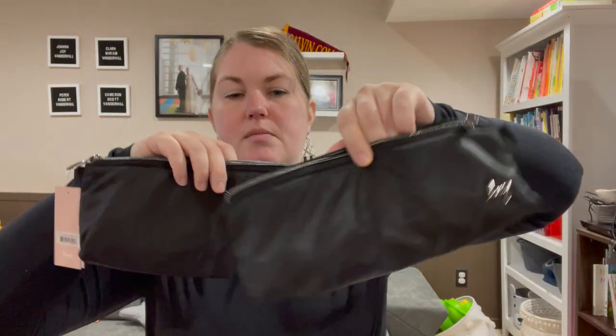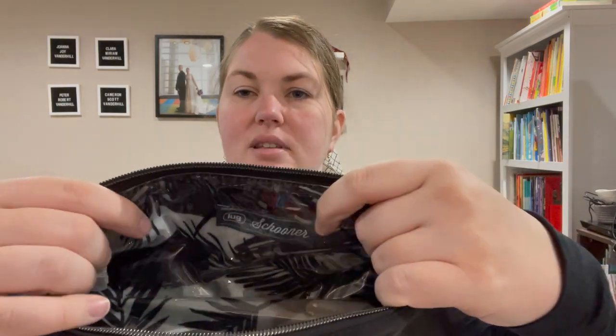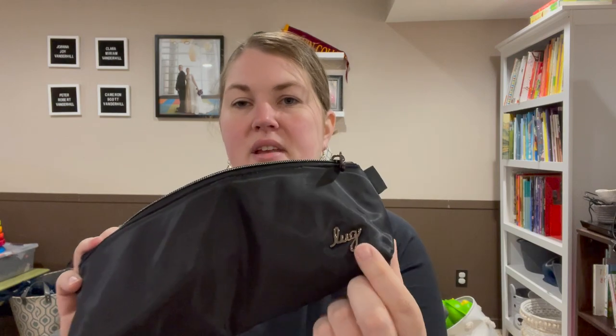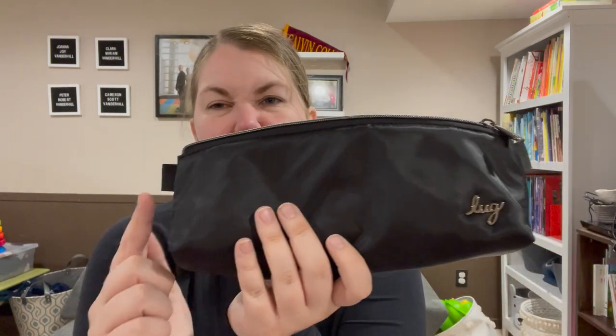The second one is a little bit smaller and fits right inside. It has the abstract fern interior, and this one has the clear wipeable lining, which makes it great for toothbrushes, toothpaste, makeup — anything that might get messy. You still have that chrome cursive Lug logo and the two tabs on the side.